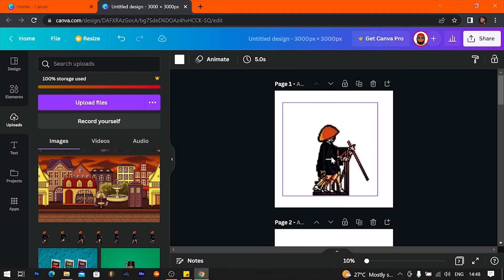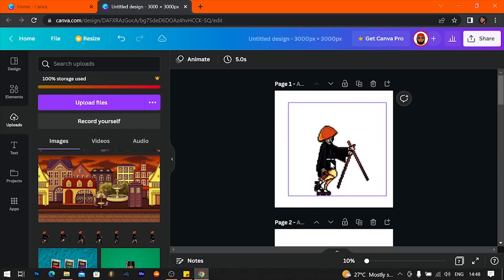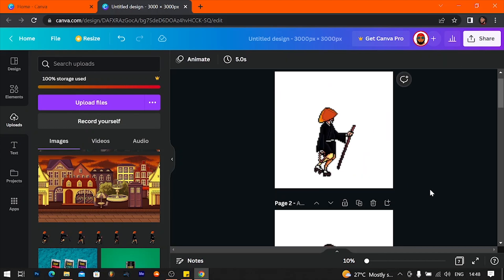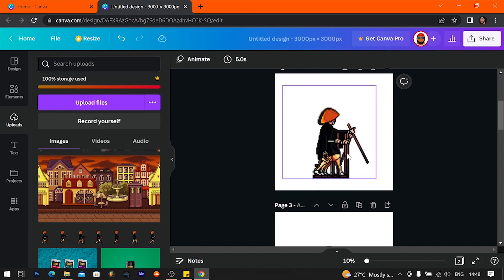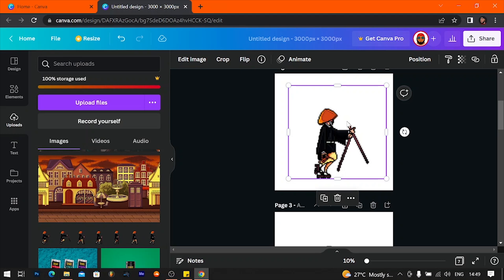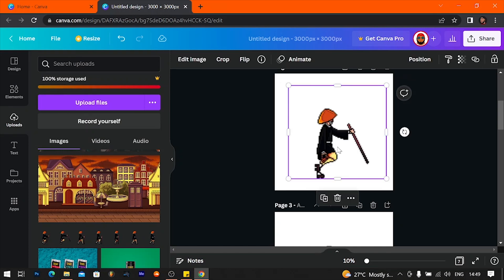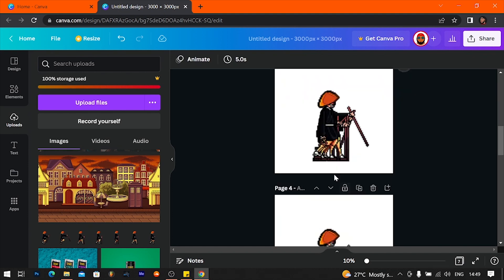So you want to go to the first page now and delete images two through seven, leaving only the first image. Then on page two you delete the others and keep only the second image — control X that one, delete the first image, add it back by pressing control V. And on page three you delete one, two, three, four — that's the image we want — control X and then delete the rest, then paste with control V.